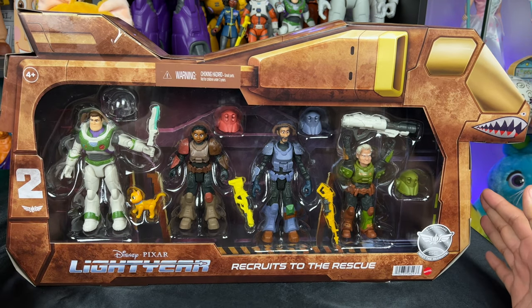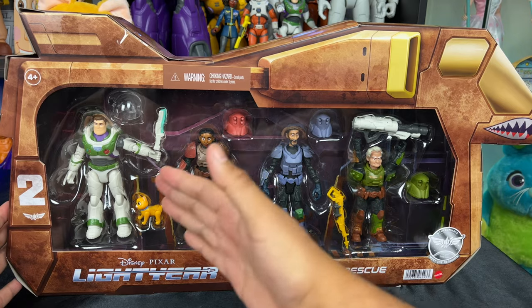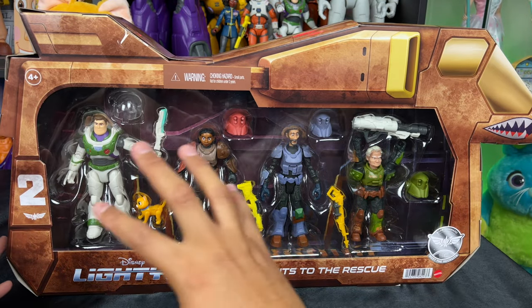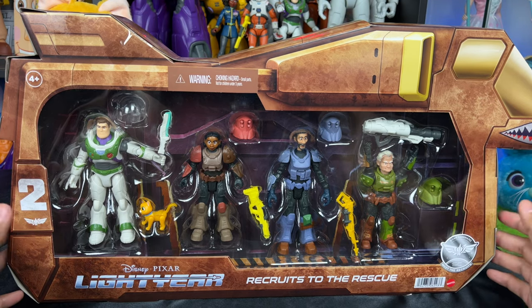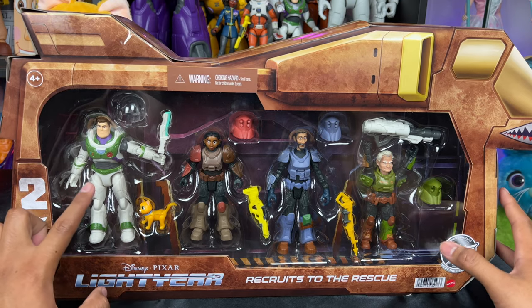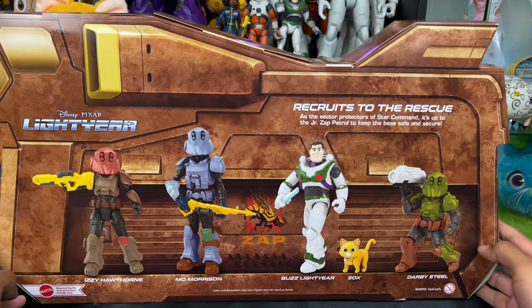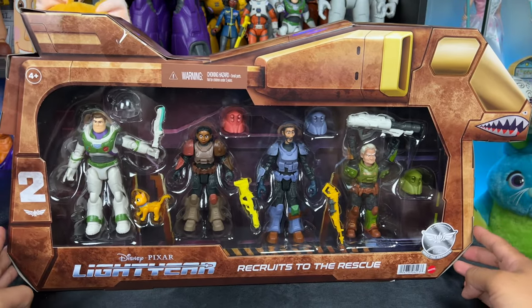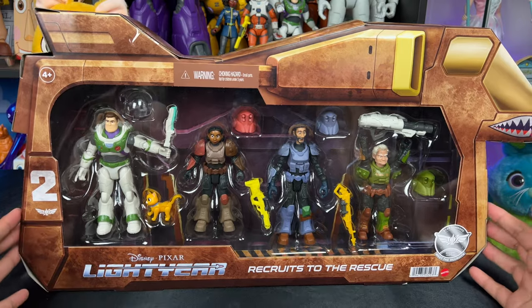Super excited to be back again with this special Target-exclusive Lightyear Recruits to the Rescue set. I really like that you get all four figures including Buzz, and as a bonus it comes with a helmet, Socks, and a laser blade. I really like the backdrop for display. It's cool to have Izzy, Mel Morrison, and Darby in their original suits. The packaging looks like the Armadillo ship. It was on sale at Target for $27.99 — originally about $40 — a really good deal.